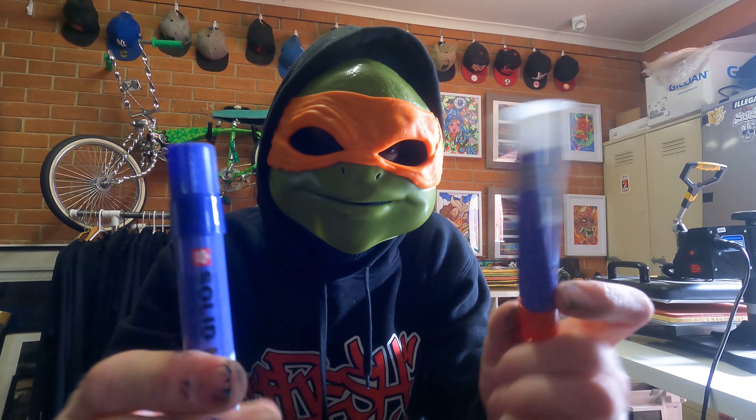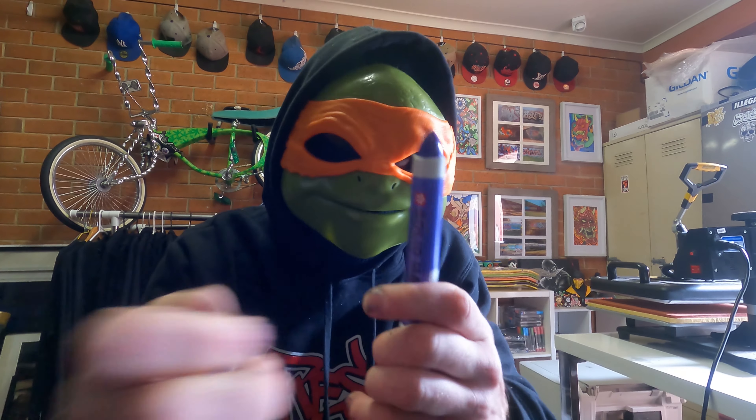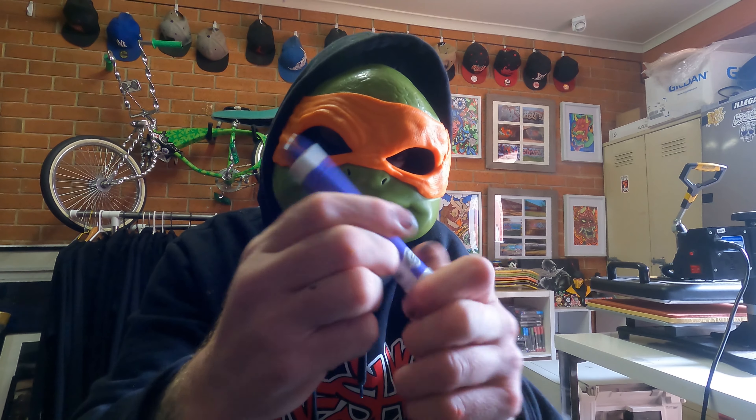What you want to do is get two Sakura markers, obviously different colours. You're going to reel out the inside all the way out.